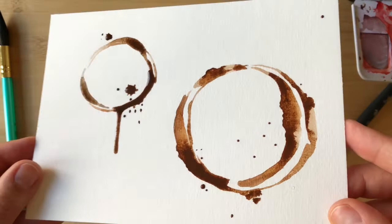And there's your coffee rings. Thank you so much for joining. I hope you enjoyed this and have lots of fun painting these at home.